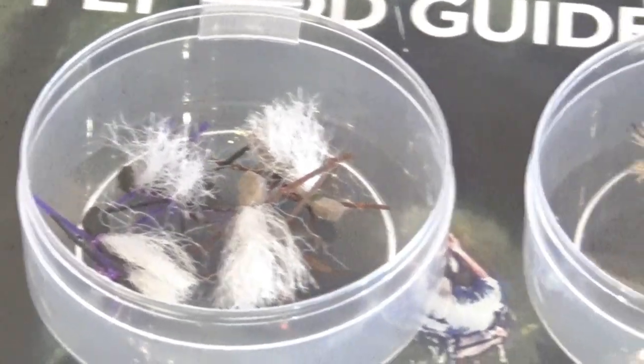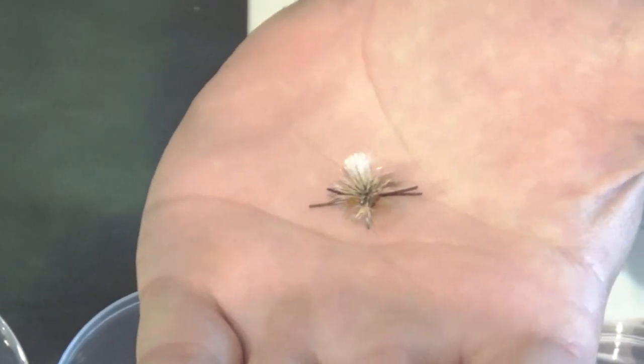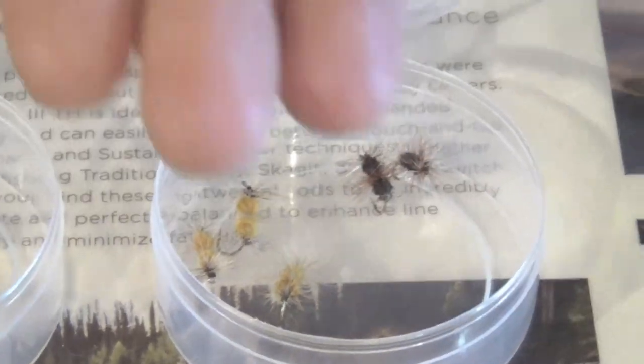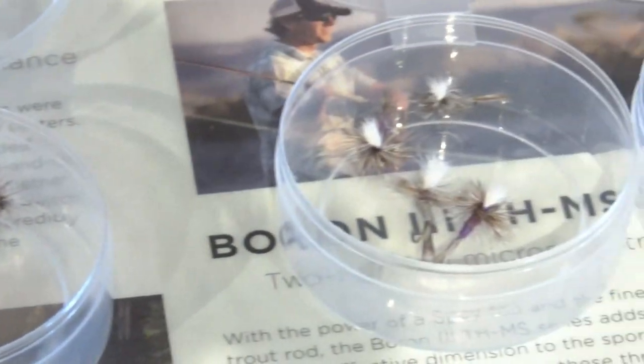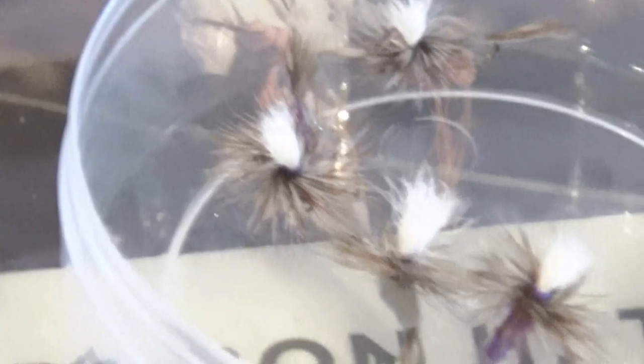Next up we've got the PMX. In my opinion it's a hybrid pattern — it can represent stoneflies as well as beetles and flying ants. Again, just throw that onto the lake and micro-strip it back. Next up we've got some Triple Doubles, also an ant pattern, more natural. With these I like to actually target fish that are actively rising and let this sit in the zone where they're feeding.